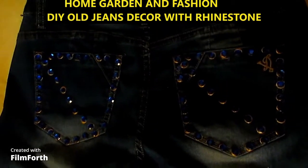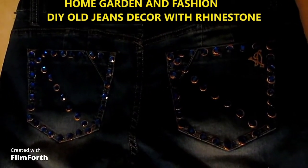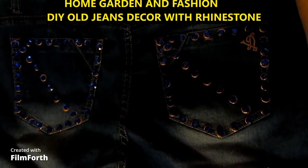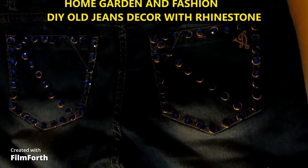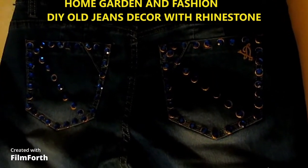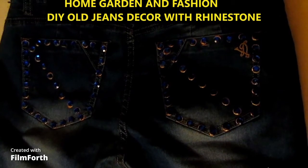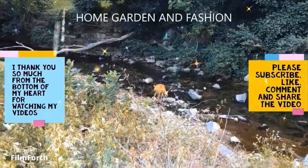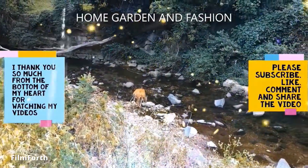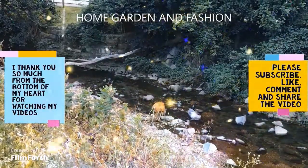This is the final look — as you can see, these are so sparkly and glittery and it's looking really amazing. These blue rhinestones are beautiful. You can do it on your whole jeans band and make it look like a new one — it will look really awesome. Thank you so much, don't forget to like, subscribe, comment, and share. I hope you enjoyed the video. May God bless you all.